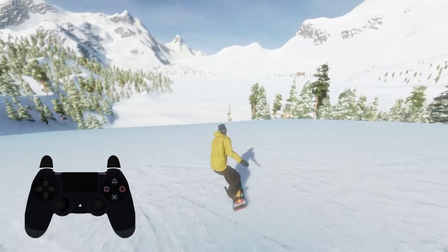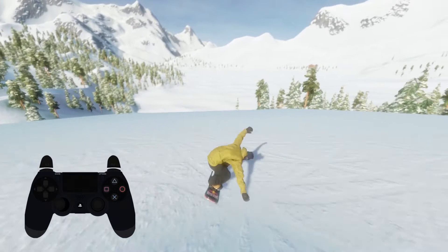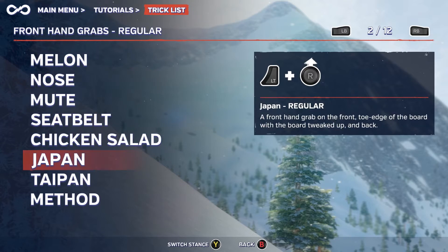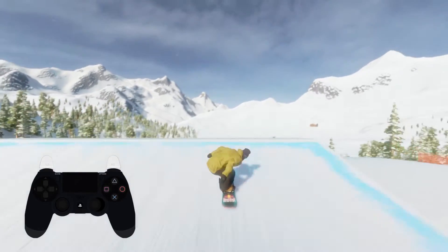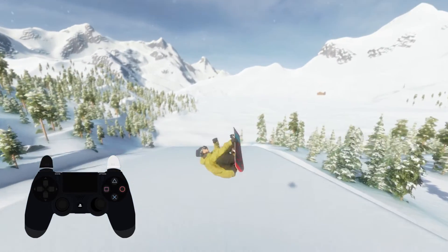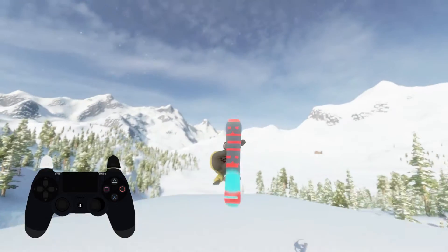But the other, more stylish way is to throw a grab in the mix. After you've taken flight upside down, go ahead and grab that snowboard of yours. The grab trick list is available in the menu to show you what's possible and how to do them. Doing a grab will naturally compress your body in and speed up your rotation in the same way that tucking would. Letting go of your tuck or grab will slow down your rotation.